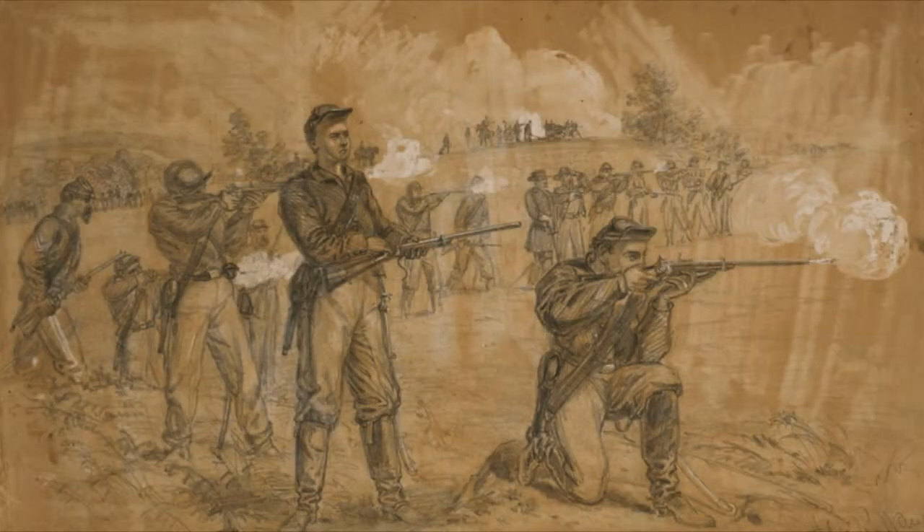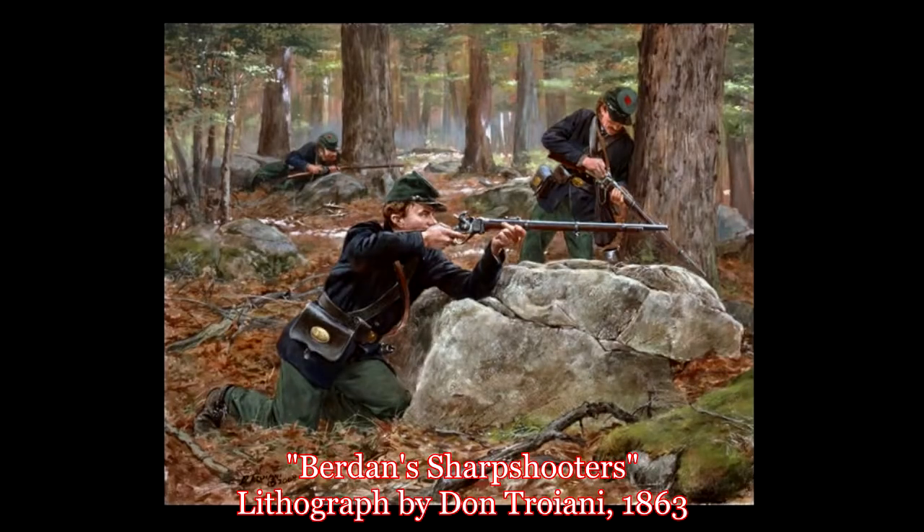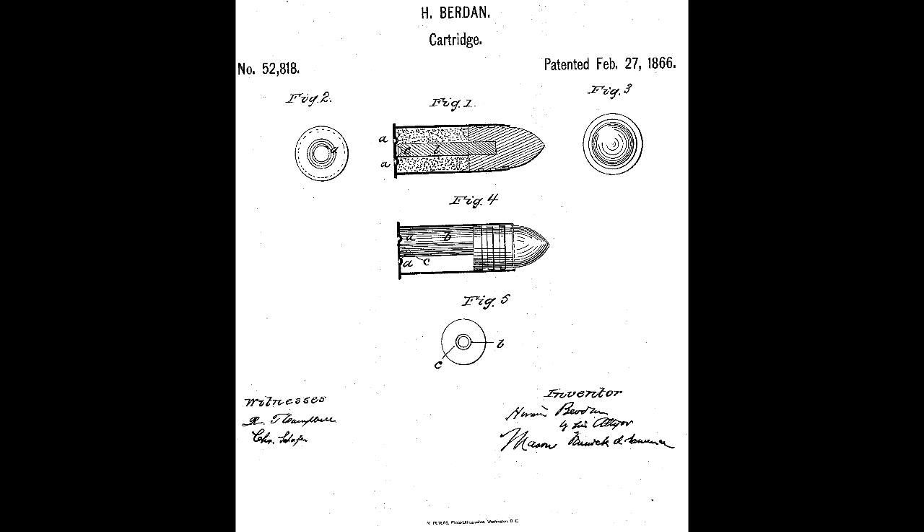Considerably outnumbered by muskets on the battlefield, repeating weapons proved their worth, even with their limitations. In February 1866, Hiram Berdan patented his first improved metallic cartridge design.